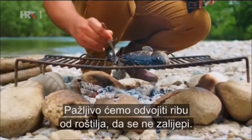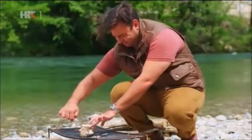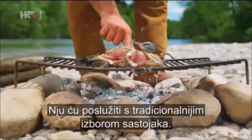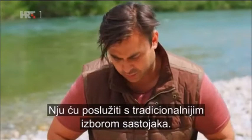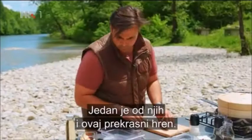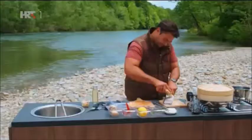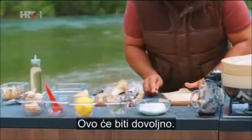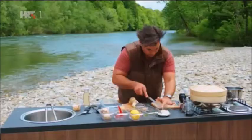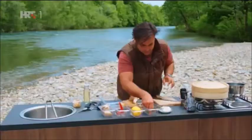Going back to the trout on the barbecue — we just want to release that fish from the grill very gently because it will stick, and then just flip it over onto the other side. I'm going to serve that with a much more traditional selection of ingredients, and what we've got first is this beautiful horseradish to add to our sour cream. That should be plenty, with some black pepper and a few chives.